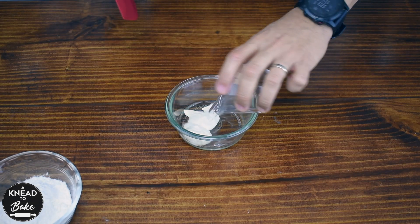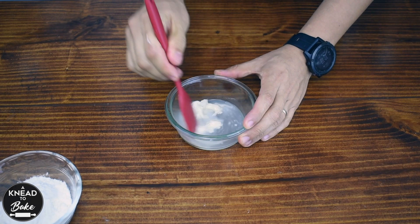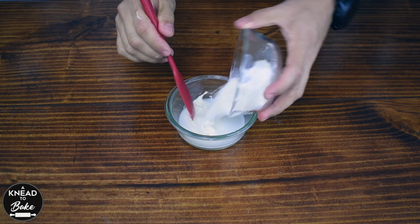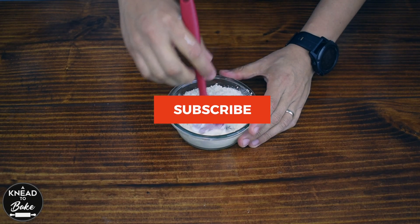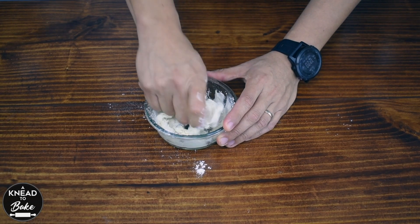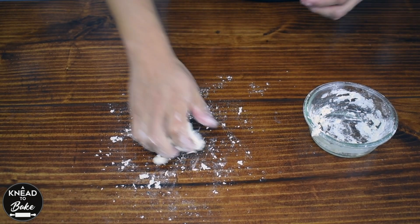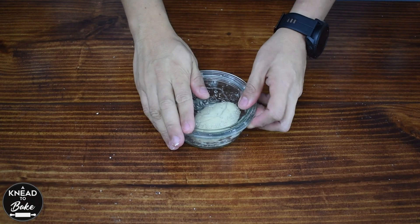In the meantime, make a stiff starter or levain. Combine 30 grams or 1 tablespoon of sourdough starter with 30 grams or 2 tablespoons of water. Add 60 grams or half a cup of bread flour and mix the ingredients with a silicone spatula. Then use your hands to incorporate all the ingredients well. Knead the dough on your working table until it is well incorporated and place it in a covered jar. Let it proof in a warm place for at least 4 hours or until it doubles in size.